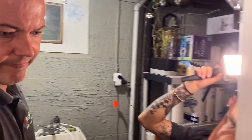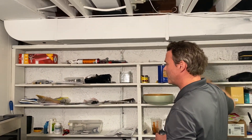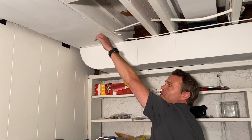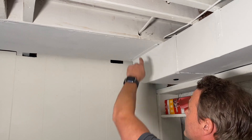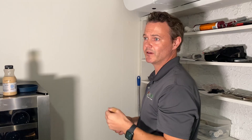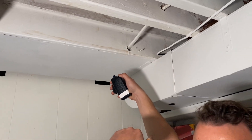Let's go over here. The return duct goes to the basement — this is called a pan return, just a joist bay with sheet metal on the bottom. The electricians drilled a bunch of holes through these when wiring the house, which is very common. When the system is operating, it pulls air from the path of least resistance. Rather than pulling air from the hot bedrooms on the second floor, it pulls through these holes. You can see the smoke going right up and getting sucked into that hole.